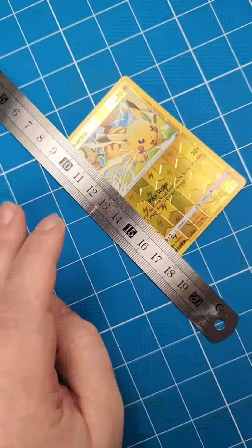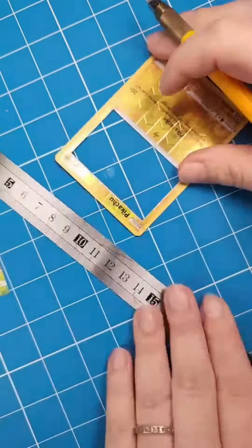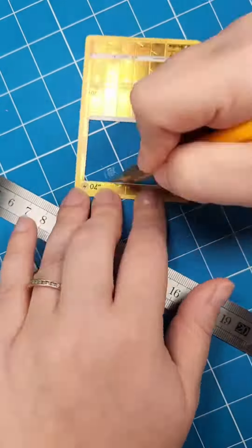So after you do that, it looks all nice. Then you're going to cut the art out of the card — super simple, use the ruler, cut it out.